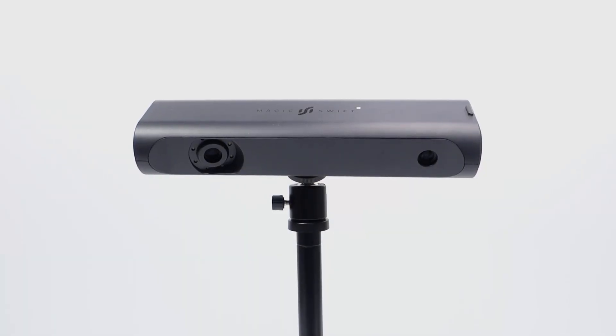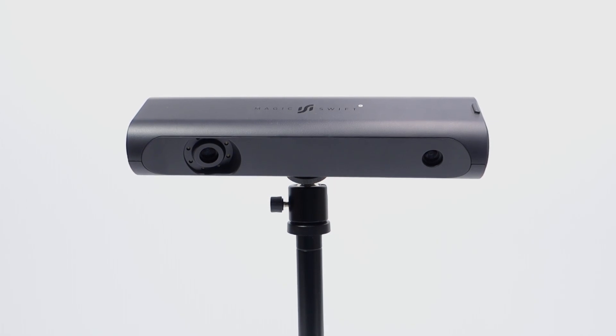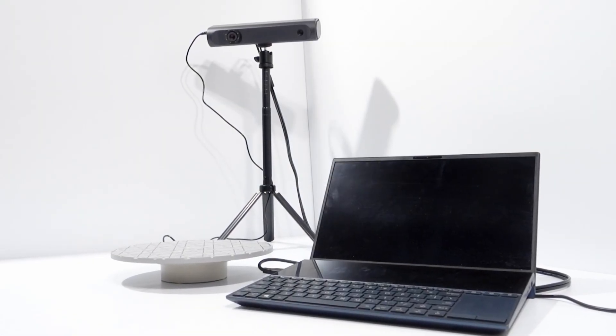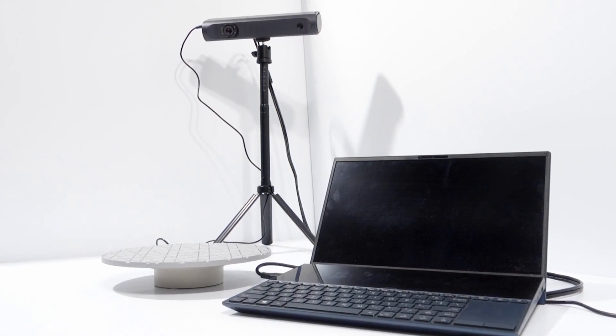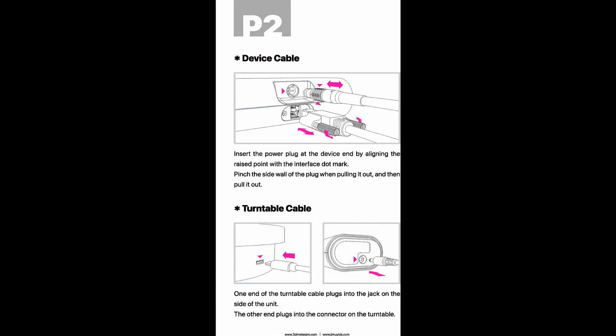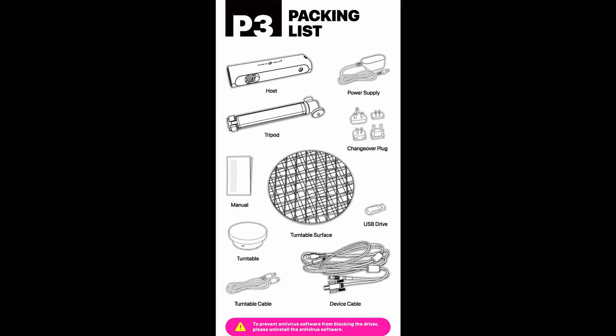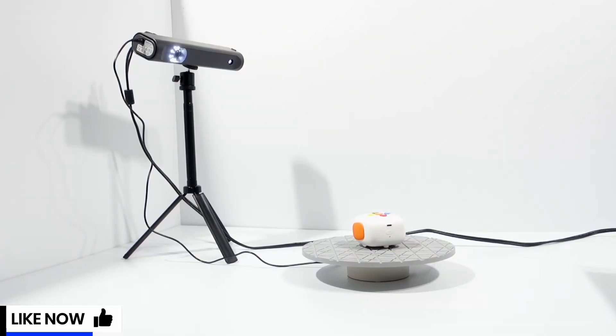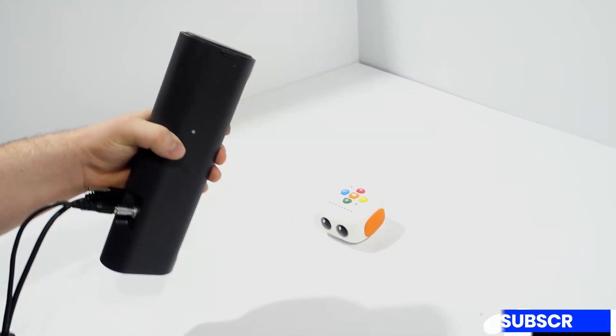Now that we have finished setting up the Magic Swift Plus, does it live up to its claim of being easy to set up and use? I'd say that the Magic Swift Plus is very easy to set up. The included Quick Start Guide features easy-to-follow diagrams and will help you get set up quickly and easily. In regards to ease of use, we'll cover that in our next video where we do a deep dive into the JM Studio software and the two scanning modes, Tabletop and Free Scan. Thanks for watching guys. If you enjoyed the video, don't forget to like and subscribe and I'll catch you in the next one.